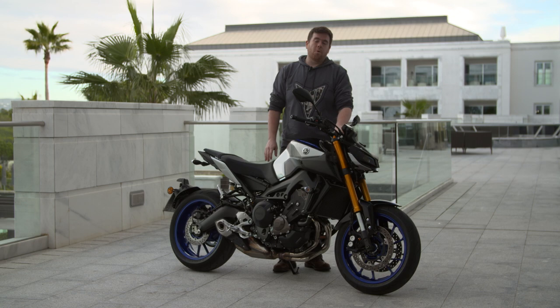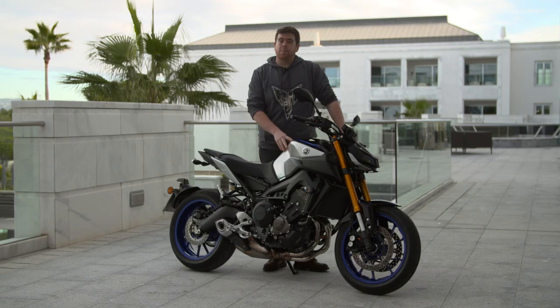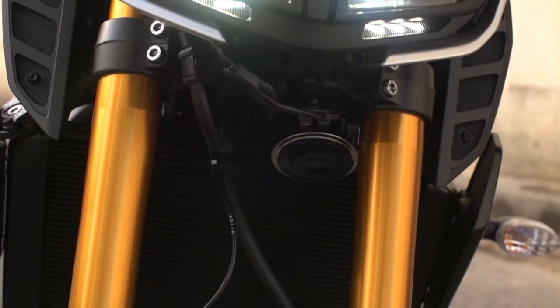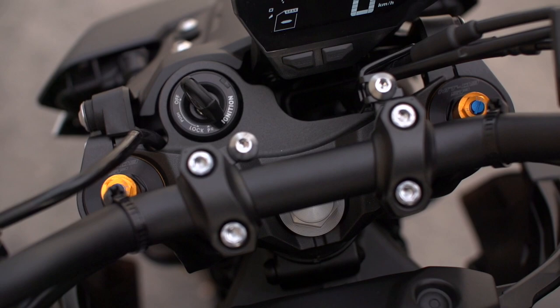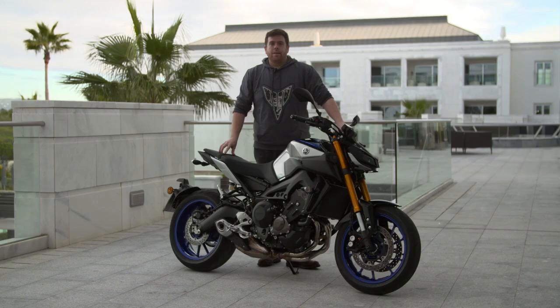Complementing the technical upgrades are the aesthetic upgrades. We have our silver blue paint scheme common to the MT-10SP, inherited from the R1M. Along with the MT-10SP graphics, the blue rims and the gold forks, we have blue stitch detail and the rider cockpit has been updated with black handlebar, black levers, and an inverted LCD screen. These are the key changes to the MT-09SP.